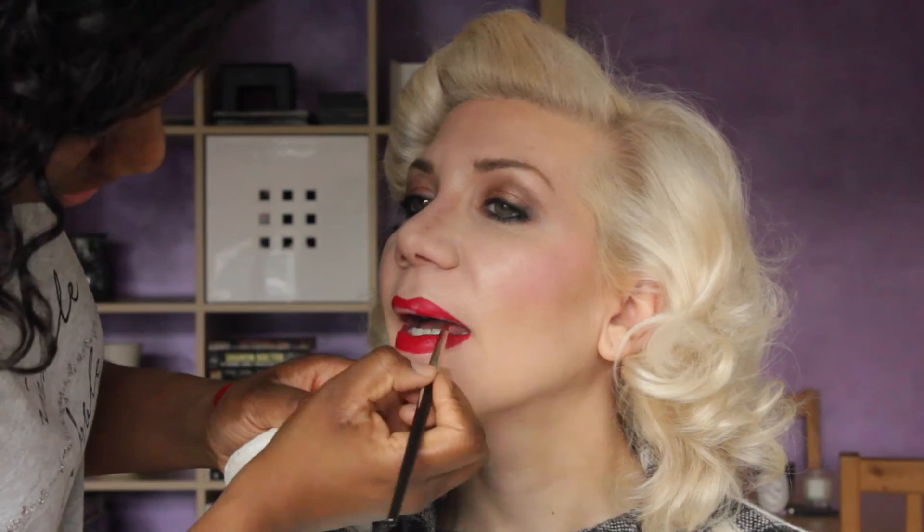Then we line the lips with the Shuamura Red Lip Pencil, just to give some definition and a beautiful shape to Arietta's lips. Then I go in with Giorgio Armani's Velvet Liquid Matte Lipstick in the colour 400. Yes darling, looking very sexy and very vintage.